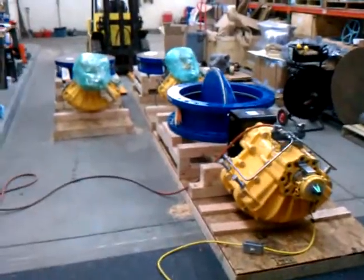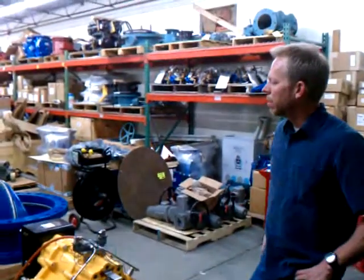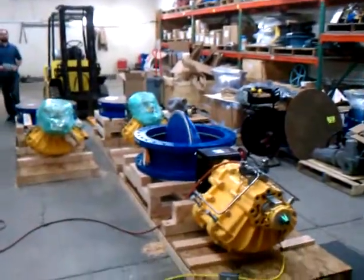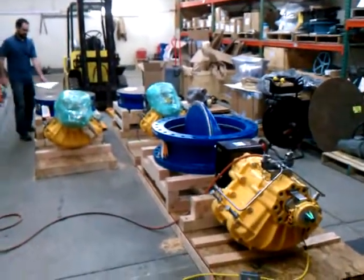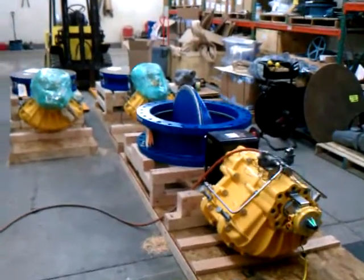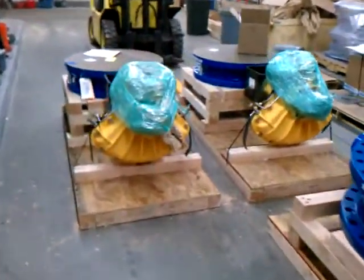This is Pitescone Equipment, and we're here in our shop getting ready for a pretty big shipment going out. We've got a couple of 24-inch butterflies and a 130-inch. These are Valmatic Class 150 butterfly valves, and these are control valves going to a private industry project.